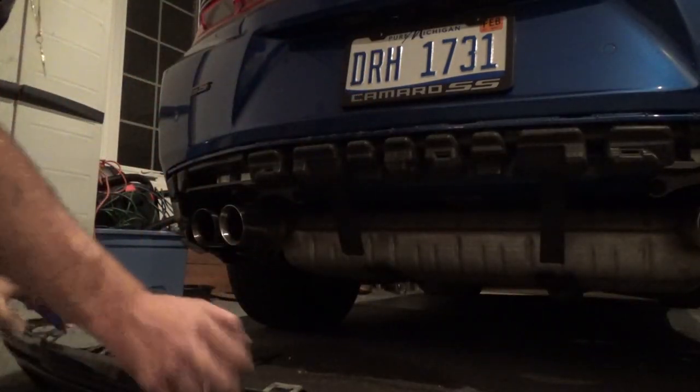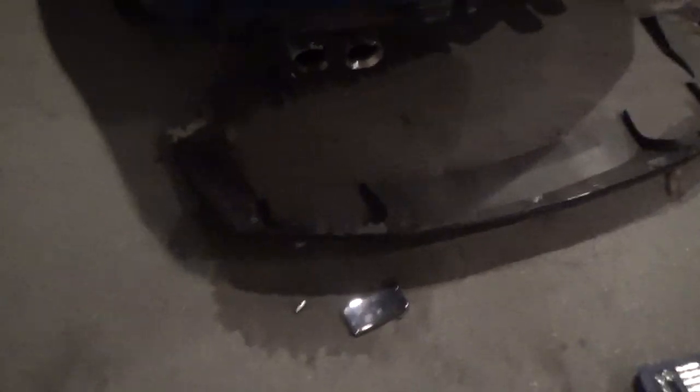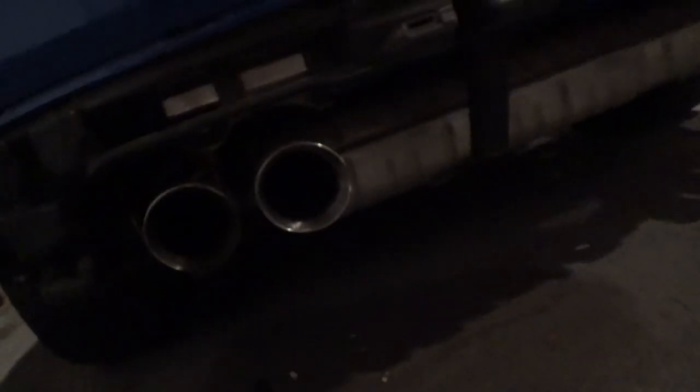And there she is, officially off. It's honestly not really that easy — just trying to get in there and get to the bolts and all the wires, it's kind of a bitch. But after about an hour she's off. All the tabs are pretty much good — this one kind of got messed up, but the rest are good.